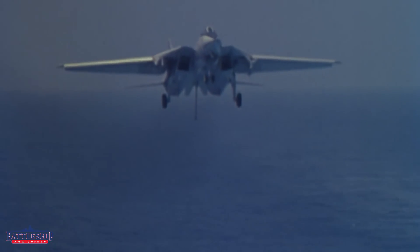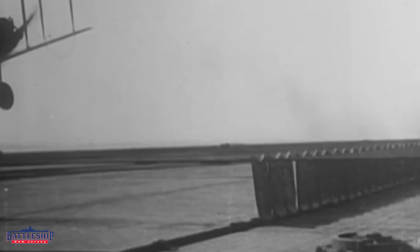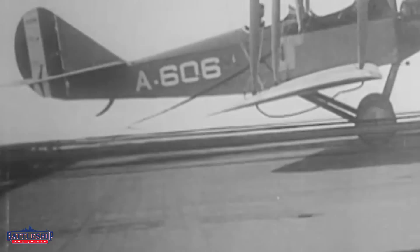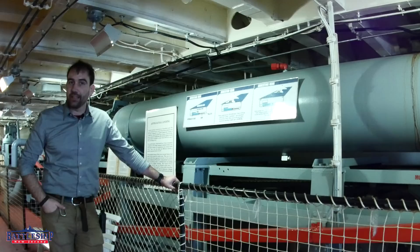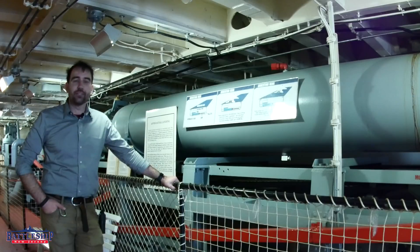If it's an angled deck carrier like Lexington was modified to be, you might have enough room to take back off again. If it is a straight deck carrier like the Essex-class ships were originally built to be — like all the World War II carriers — then if you don't make that perfect landing, you've got some issues. Aircraft carriers do have nets that they will put up approximately amidships, particularly on straight deck carriers, so that if you miss your cables you get caught by the net rather than running into the deck park at the forward end of the flight deck. Modern carriers with angled decks will also have nets in case there is an issue with your arresting equipment.